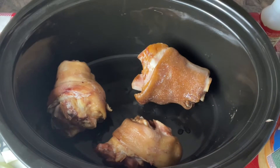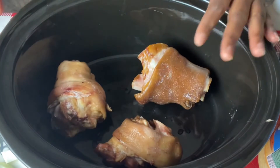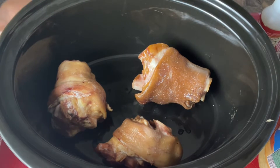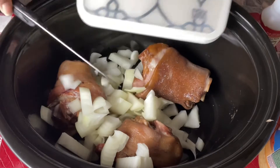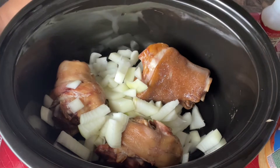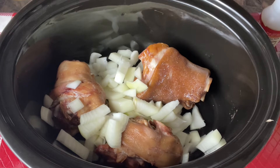We're back and as you see we have our three ham hocks in our slow cooker — we did wash these off. We went ahead and cut up our onion and we're going to throw these onions in. The thing about the onions is it doesn't matter how big or small you cut them; by the time it's done cooking, the onion is going to totally disappear. We want to add a tablespoon of garlic.